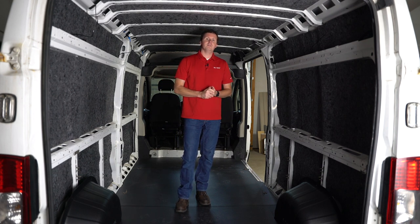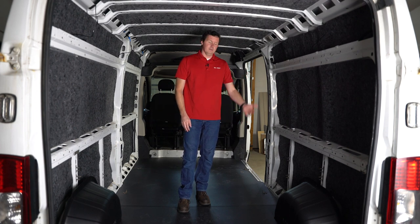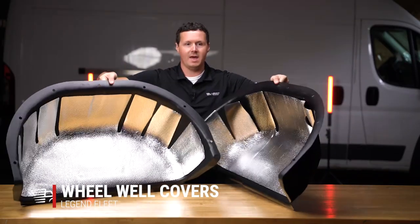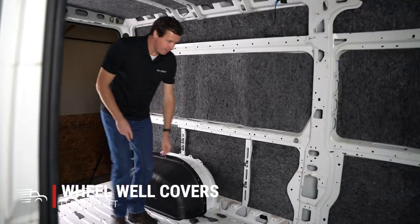The Promaster — and really all of these vans — has wheel wells that really stick into the cargo area. This is a 10-year-old van and we had dings and dents everywhere on these wheel wells. We have wheel well covers in here to protect those, and it also helps with the aesthetic and protects them going forward.